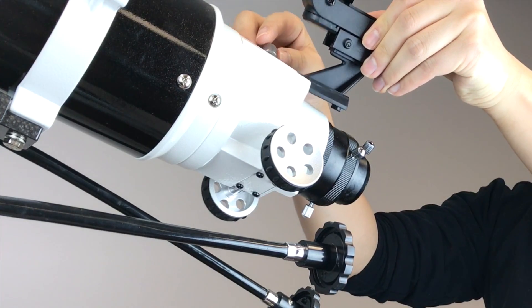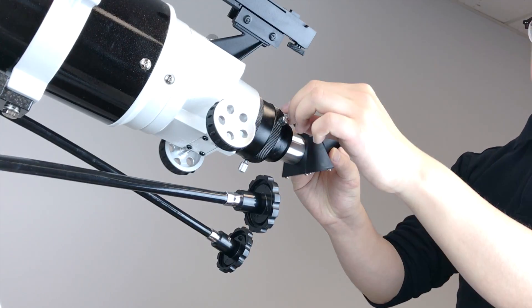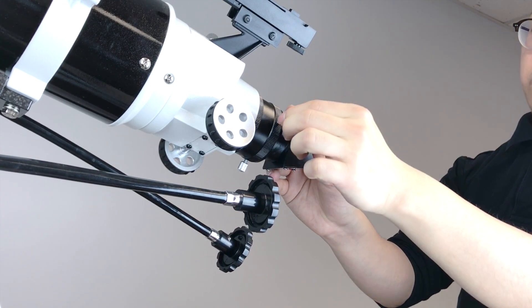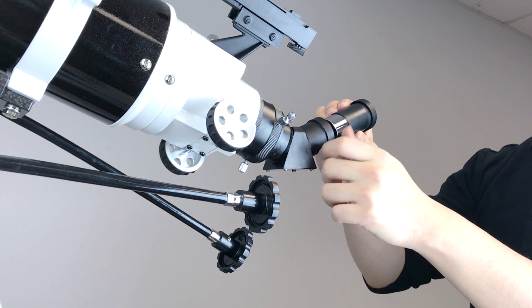Put on the red dot finder. Insert the erecting diagonal and fasten the thumb screws to secure, then insert the 1.25 inch eyepiece into the diagonal.